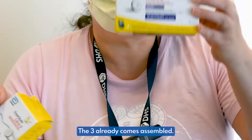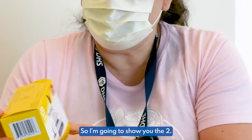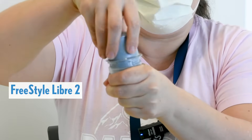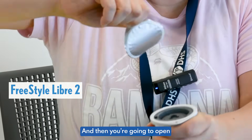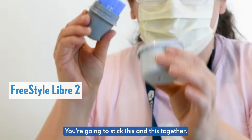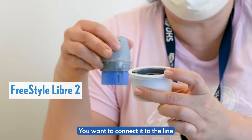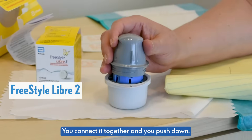The Libre 3 already comes assembled; the Libre 2 you have to assemble yourself. So I'm going to show you the two. You open this one and you're going to see that there's a little sticker there — don't touch that sticker. Then you're going to open the sensor part. You're going to stick this and this together. You want to look at the line right here, connect it to the line right here, push down.